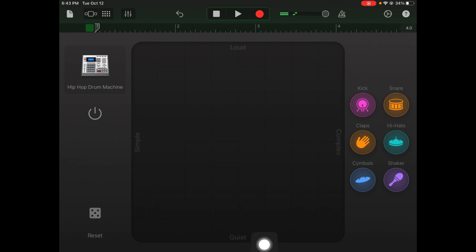Notice what the interface looks like. On the bottom it says quiet and at the top it says loud — so going from bottom to top, it'll be quieter down there and louder toward the top. From left to right we have simple to complex, so placing something on the left gives a simple beat and on the right gives a more complex or syncopated pattern. We drag our different instruments onto the grid.